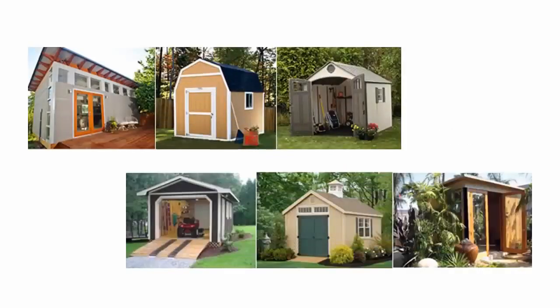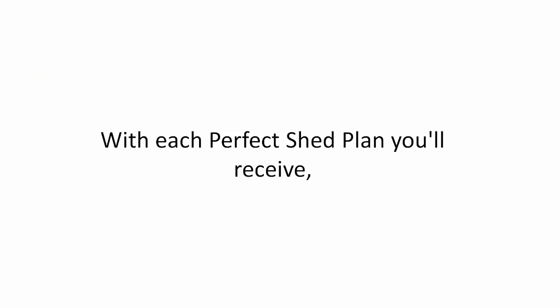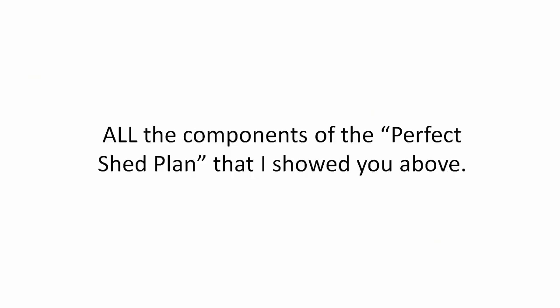You get plans from small storage sheds to large outhouses and everything in between. With each perfect shed plan, you'll receive all the components of the perfect shed plan that I showed you above.